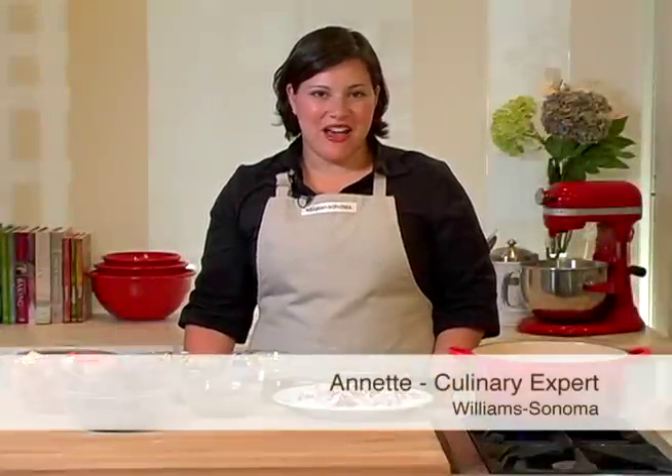Today we're making beef and stout pie. This is a classic English pub recipe, but we've added something a little bit different to make this recipe stand out.